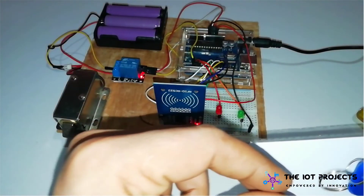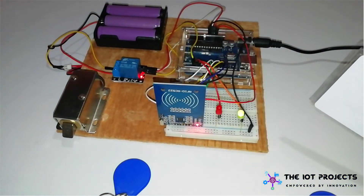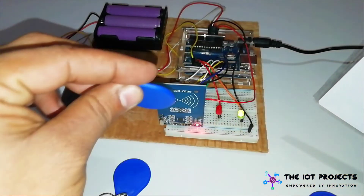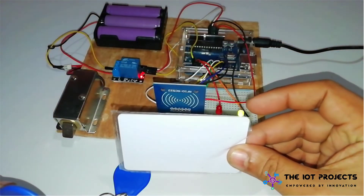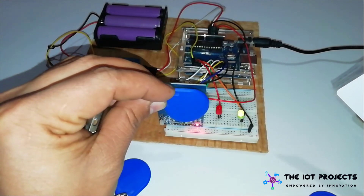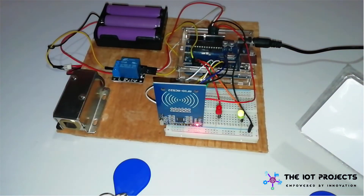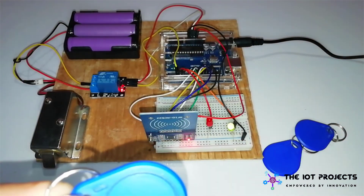Now this tag is removed from our system and it does not have any access to our door lock system. In the same way you can register multiple RFID cards and remove them easily. I hope you liked this video — if you did, don't forget to hit that like button and subscribe to this channel for more amazing content. This is Elson signing off for today.